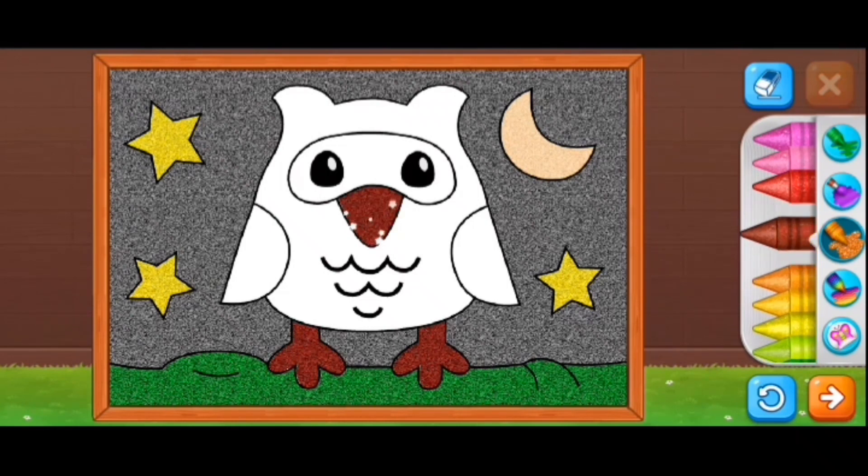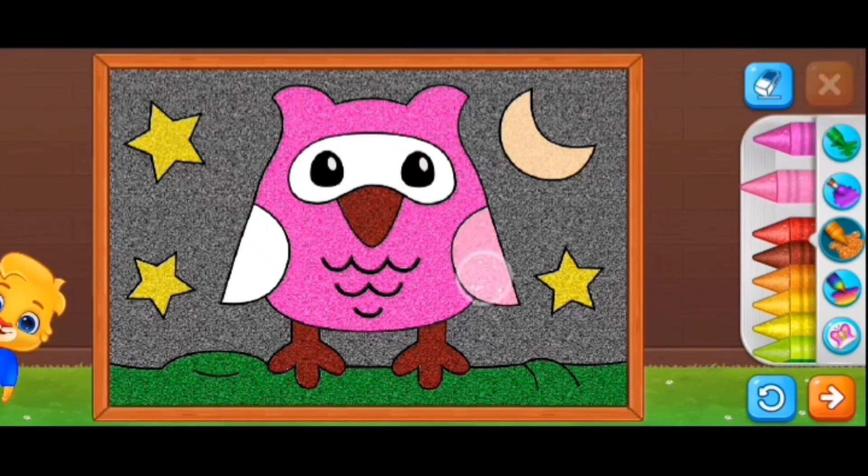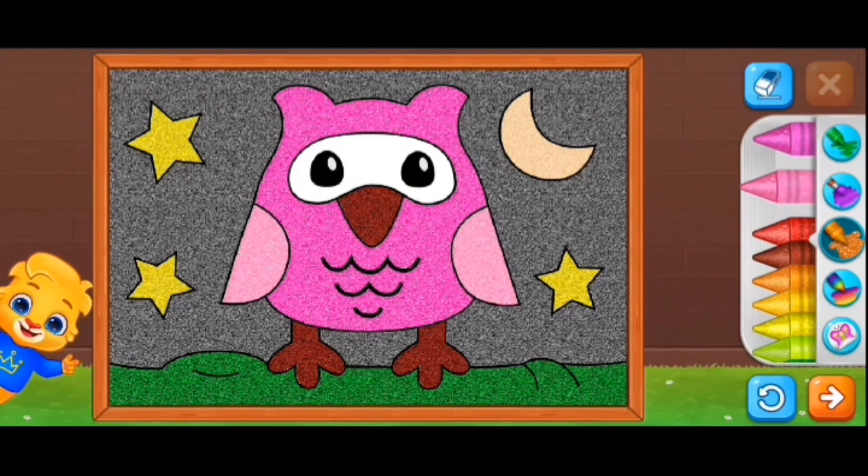Do you guys think I should do black? Let's try maroon. Even the beak — I don't think it looks right. I'm going to do lots of coloring trying to figure out which color is best.